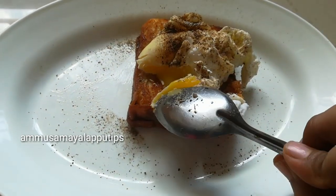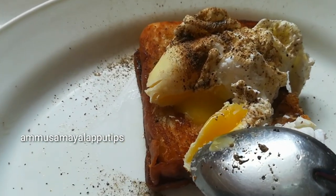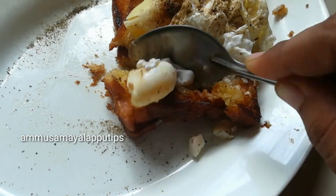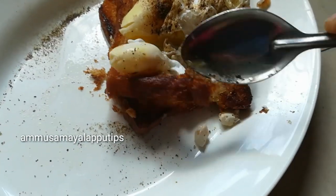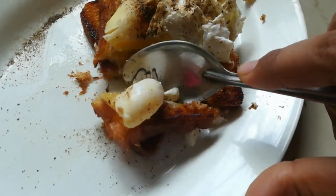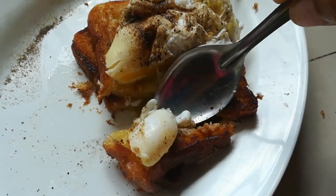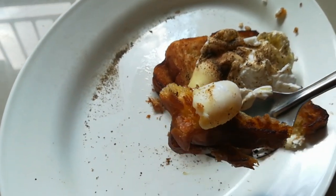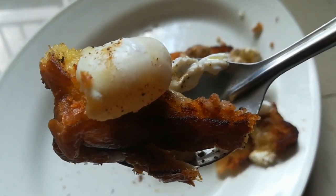So we have a French style perfect poached egg recipe ready. Please try it and let us know in the comments. If you like it, share it. Keep on smiling, thank you very much for watching. Bye!